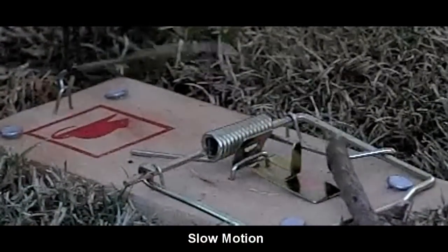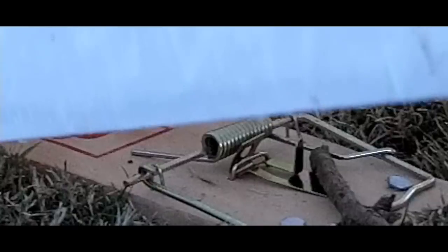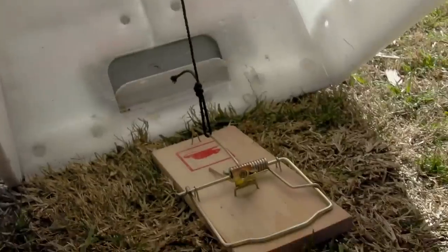I used four nails here which was overkill — it just depends on what your soil is like. I'll reset it, bait it, and we'll see what happens.